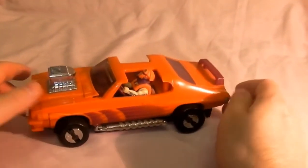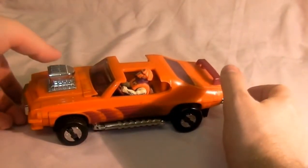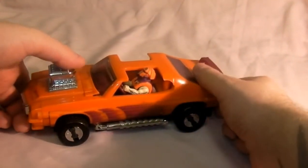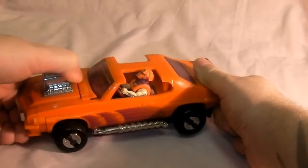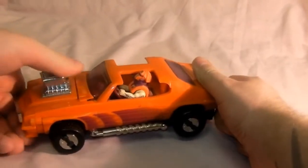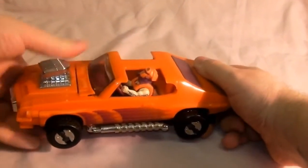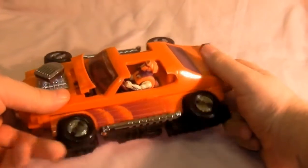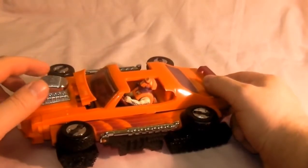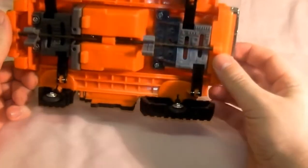It's very, very orange. To transform it into attack mode, you pull the bonnet thing here - the engine block thing. That pops out the tank treads which are underneath.